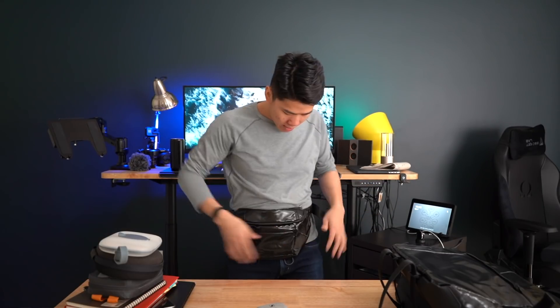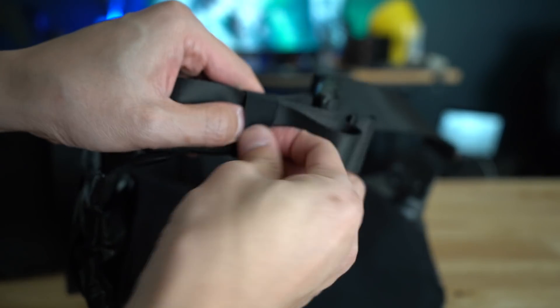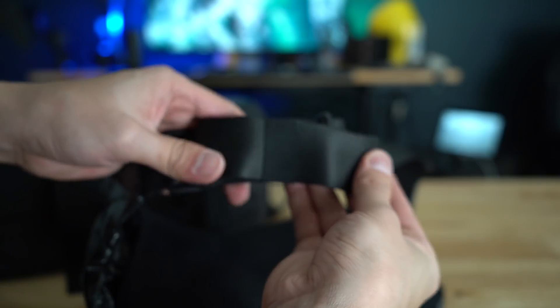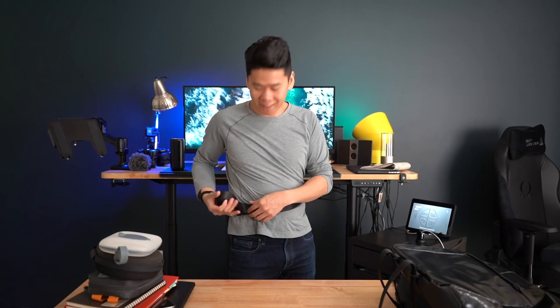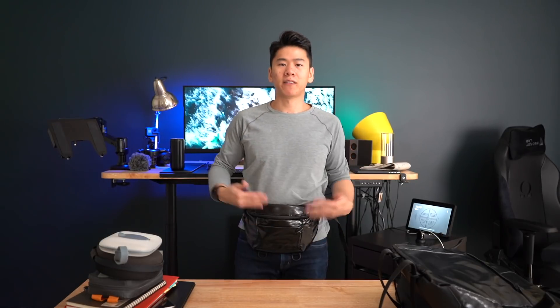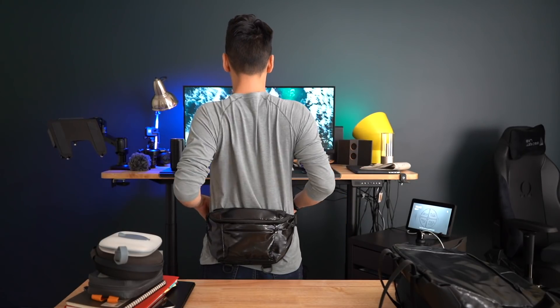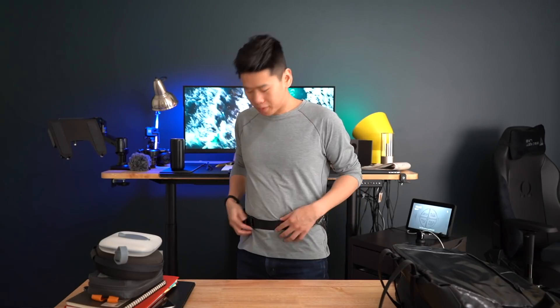You pull it like this and it fits. They have a plastic cinch thing you can put your belt through to reduce the length so it's not flailing around. This is what it looks like in the front if you wear the fanny pack that way, and on the back it looks like this — pretty comfortable. I was pretty impressed.